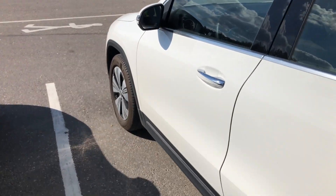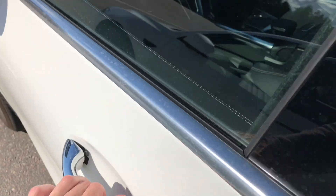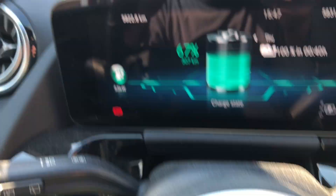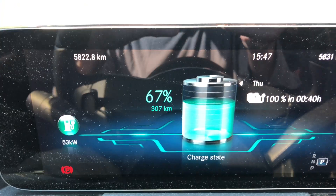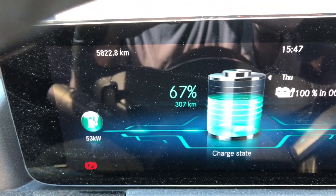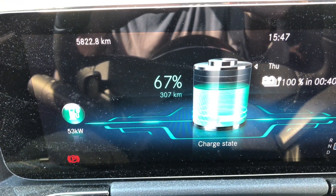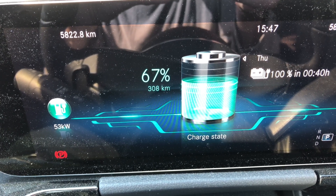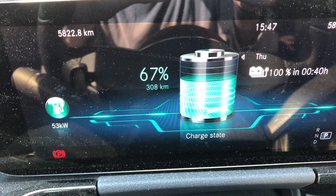Let's go inside to see how charging is progressing. The in-car display shows charging power of 53 kilowatts, current battery state of charge 67%, range 308 kilometers, and 40 minutes to reach a full 100% charge.